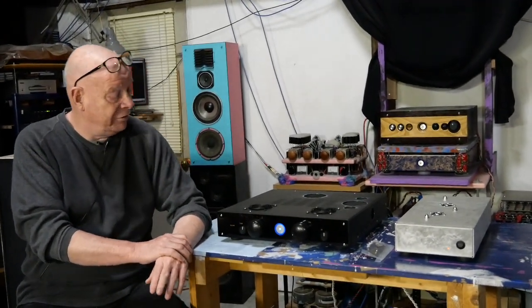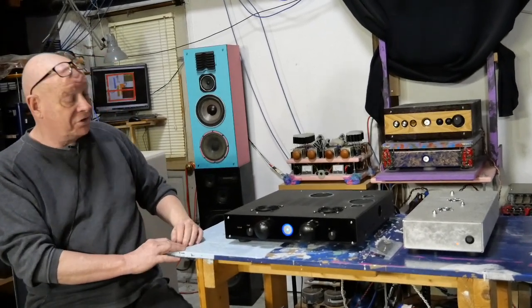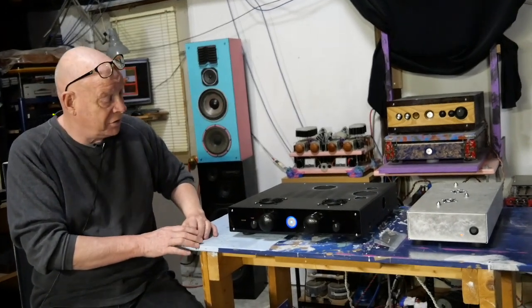Hey everybody, George Taylor from OnTrack Audio here, except we are clearly not in OnTrack Audio. We are at the birthplace of all things Angela Gilbert. So this is where things are made, designed, upgraded, repaired — the very few times that's necessary.